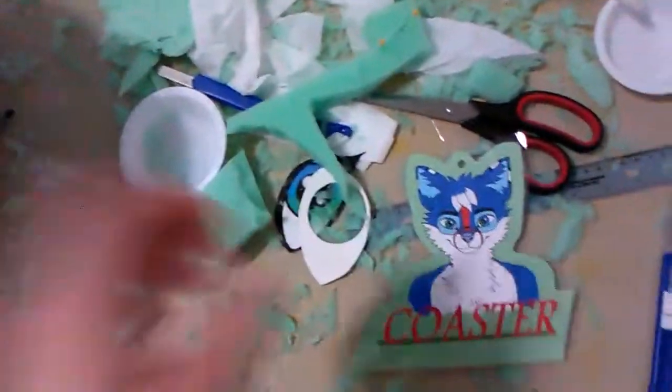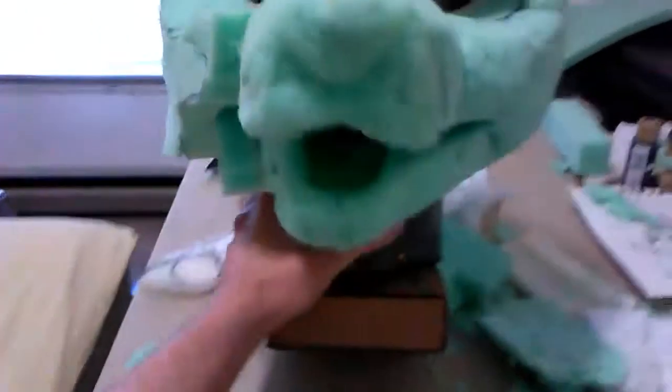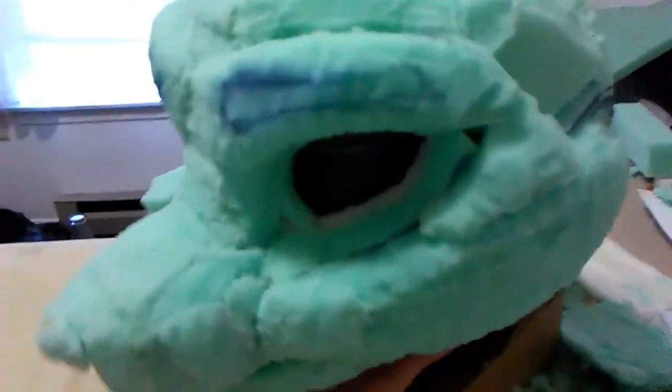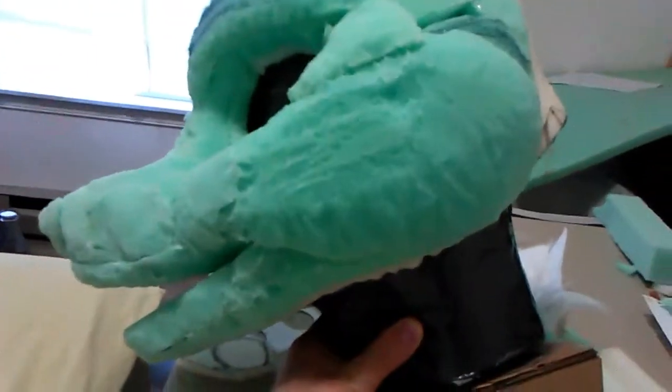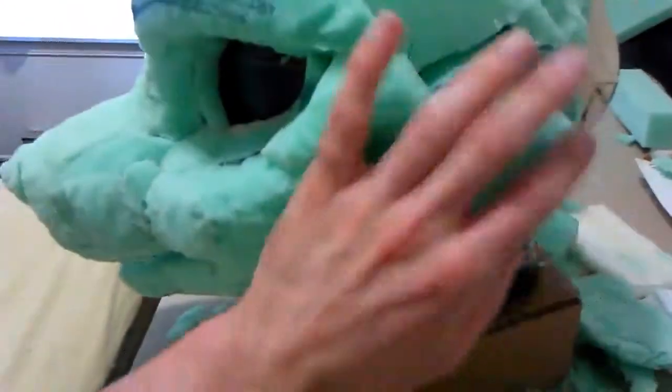Hey everyone, it's Coaster here. Here's my new batch. This is the current progress I have made on the head so far. This is my first time ever making a foam head — a foam head base, bucket head style. You can see all the carved marks and such. Not the smoothest foam as of yet, but it will be once it's ready for furring.